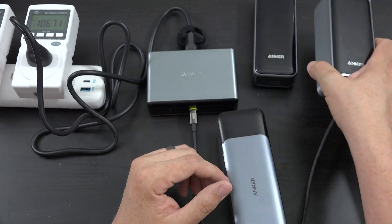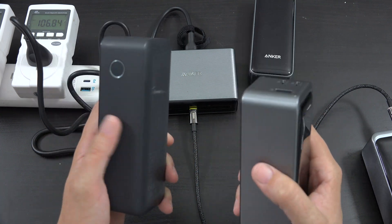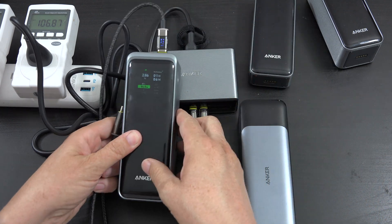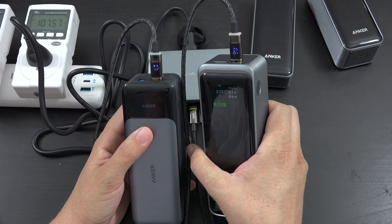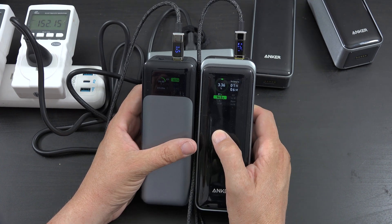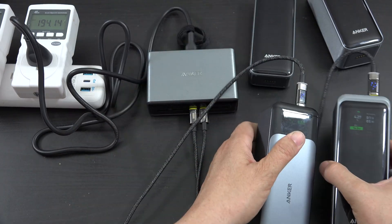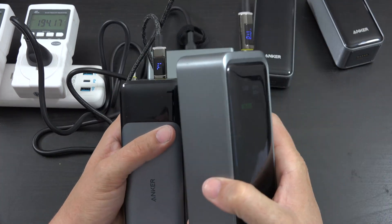This power bank can do 100-watt charging but only for a brief moment — then it goes into thermal throttling and charges at 45 watts the rest of the way. I'll pick the other one over this any day because it can sustain 140 watts without problems. We're gonna see if this gets interrupted when I plug in the second one. Right away we're getting up to 76 watts and this one is still getting 94 watts.